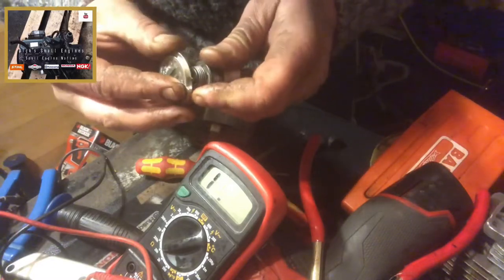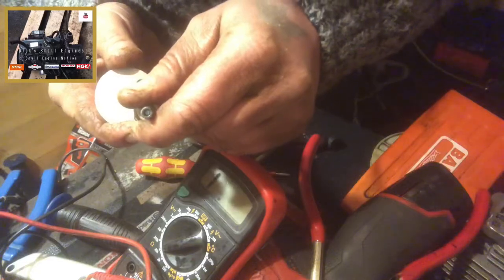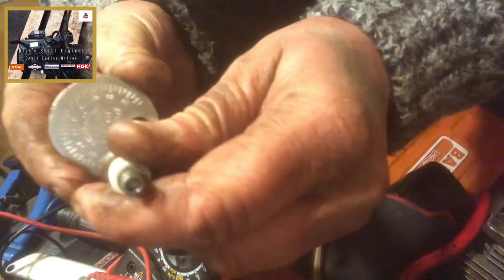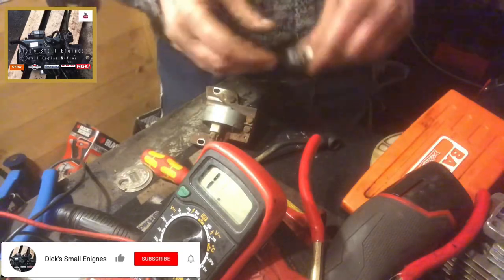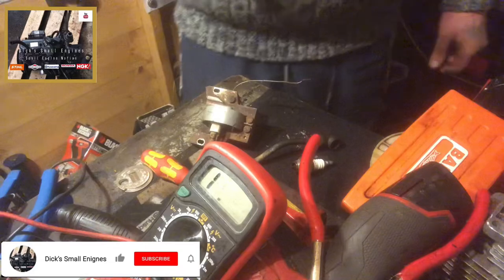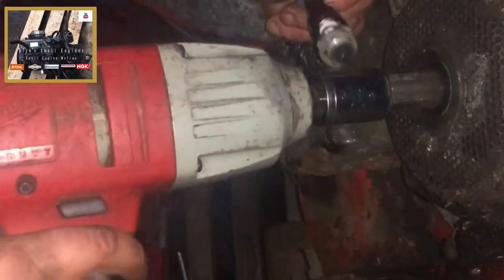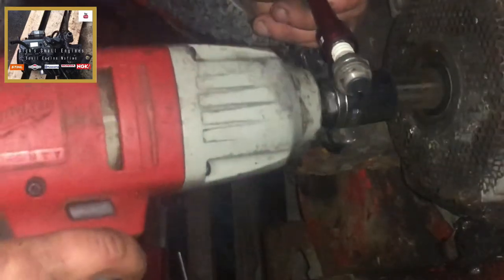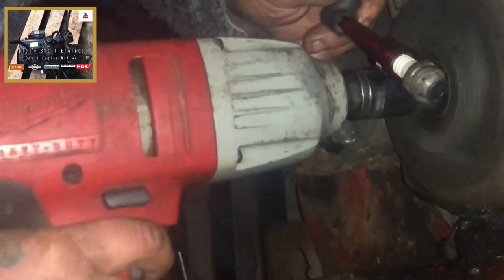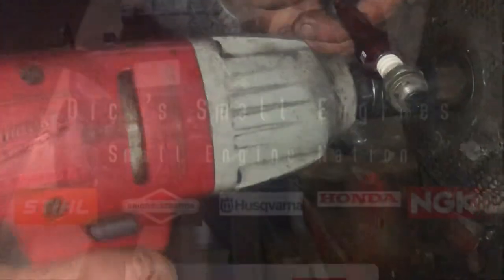So we're just looking for that resistance again — I've got a video of using this tool previously. I'm not sure how well you can see that, but it's there or thereabouts at 7mm. With the gap set, I'll give this plug a bit of a clean up with a wire brush and we'll go and get this rigged back up to the machine and see if we can get some spark. The good smoke.